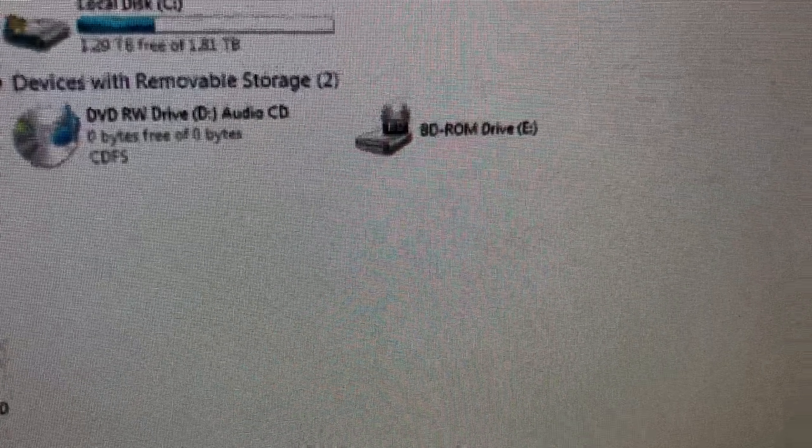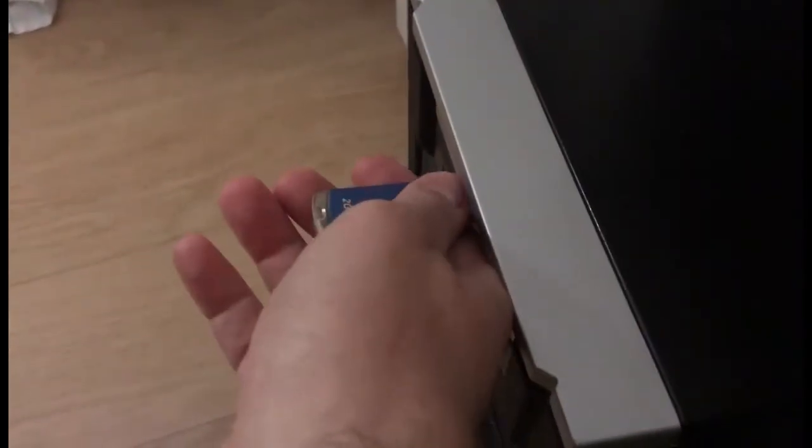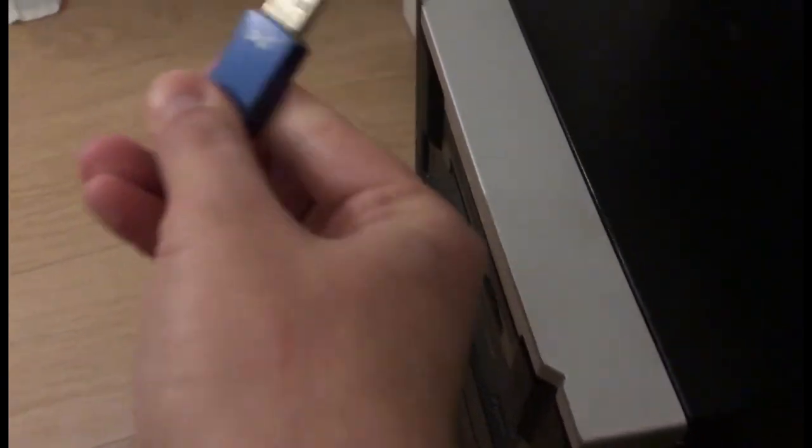I have a problem. My computer doesn't recognize USB flash drive — the removable disk doesn't show up. Most users can conclude that the flash drive is dead, but it isn't dead, it's just discharged.